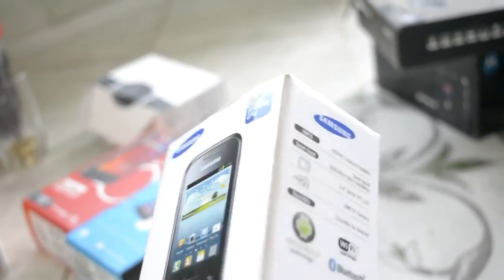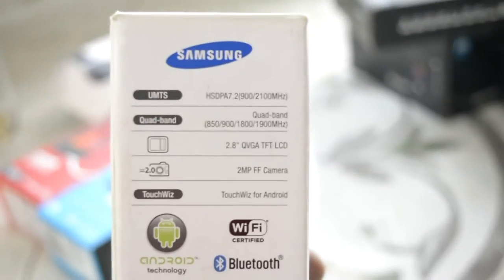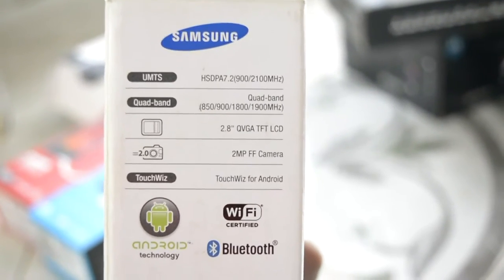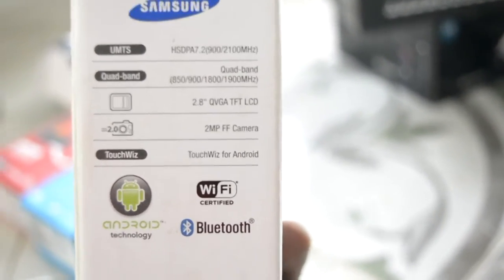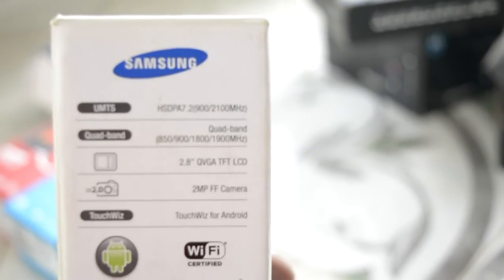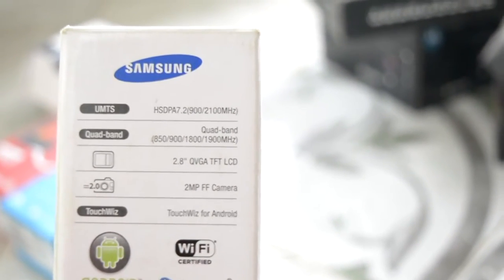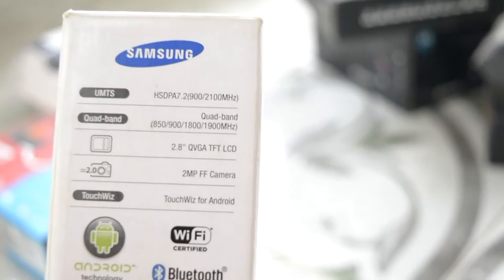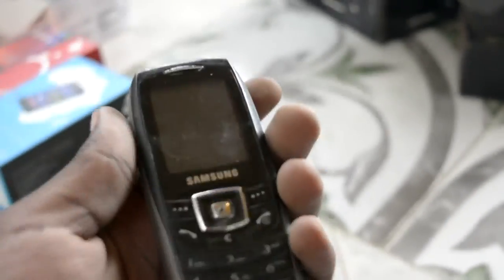This one was a whole different level for me because it was running Android 4.0, with HSPA — the first 3G phone I had, quad-band. 3G coverage wasn't great, but it was nice to have. The display was 2.8-inch QVGA, a 2-megapixel fixed-focus camera, and it was Wi-Fi certified. It was really small — smaller than this box, kind of the size of an iPhone.